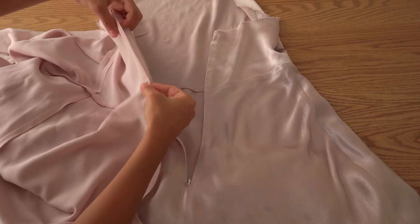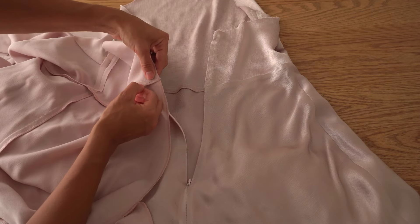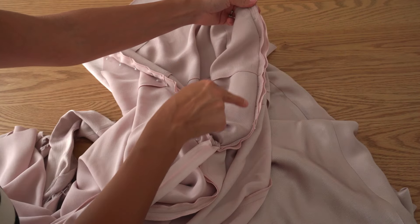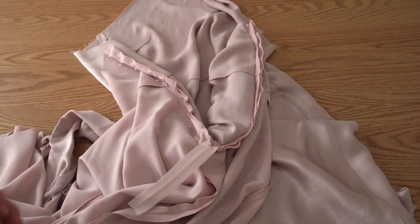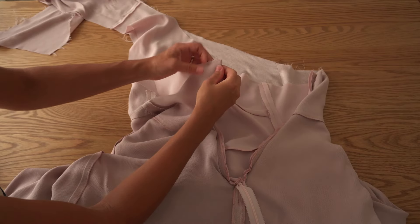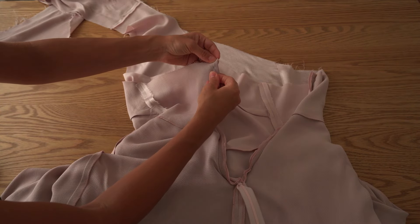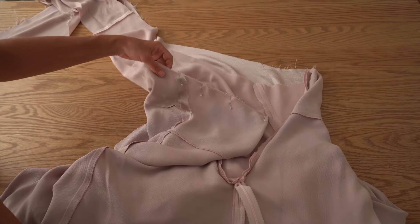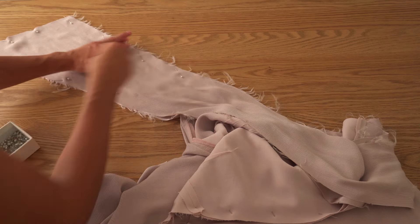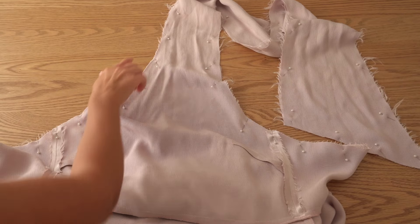Take the lining and pin it to the zipper edge, letting out half a centimeter from the lining. Pin all the way and secure lining with a stitch half a centimeter further from the zipper teeth. Fold back seam on the zipper teeth and pin lining to the dress all the way to the neckline and scarf. Stitch all the way from one side of the zipper to the other.